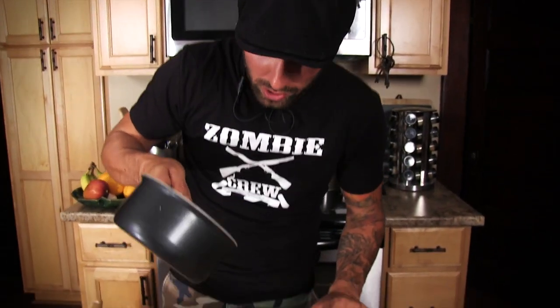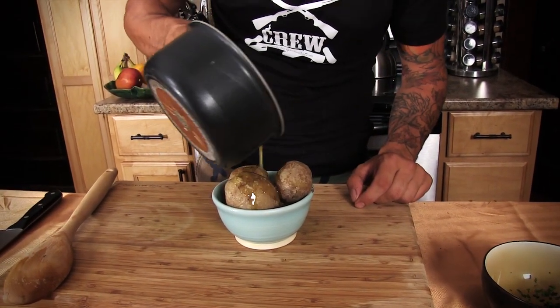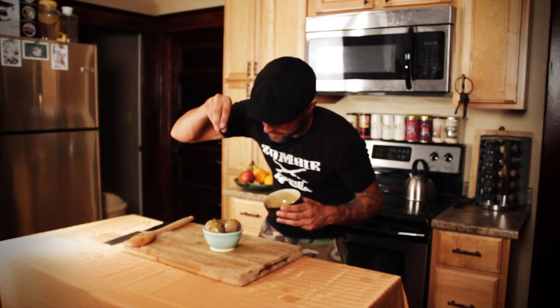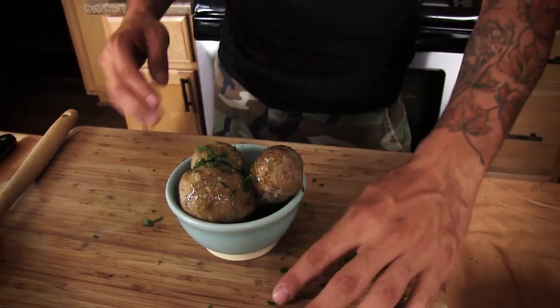I took the liberty to strain the potatoes — they're ready to be eaten. I'm just going to do a little drizzle effect on top with our butter. Oh yeah, that's what we're looking for right there. We're going to sprinkle a little bit of parsley on there. It smells good. I can't wait to taste it.